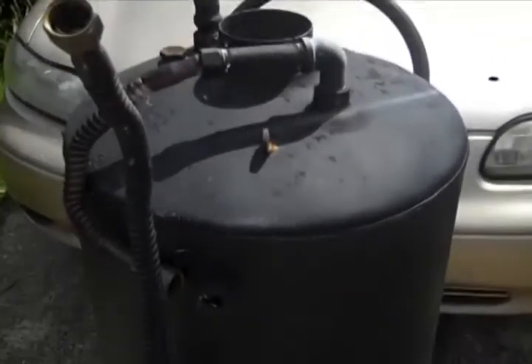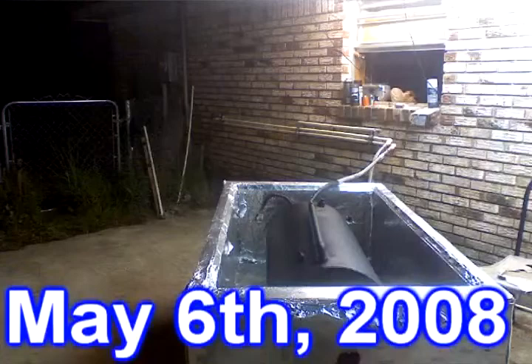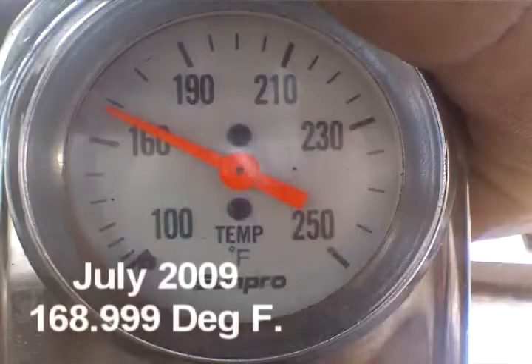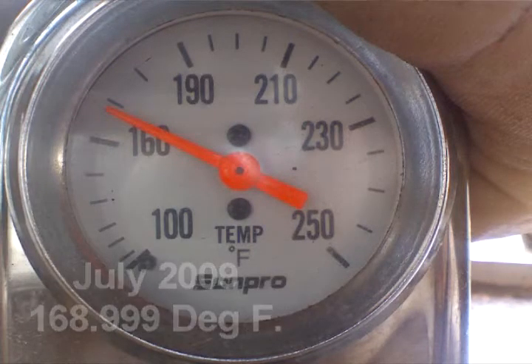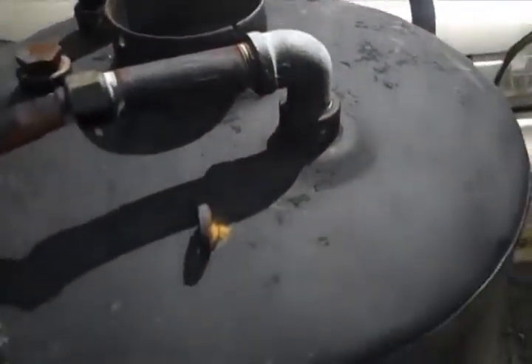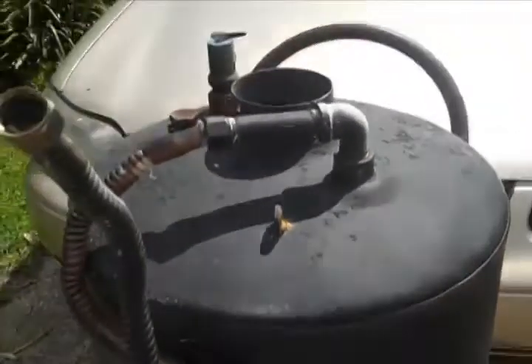This is the tank I'm going to use in rebuilding the solar water heater. It's actually the same tank I used in the first design. It's an old gas water heater, and I stripped it down and painted it flat black. All I'm going to do now is take all these joints apart, clean them off real good with a wire brush, put some fresh pipe thread sealing compound on, and put it all back together.